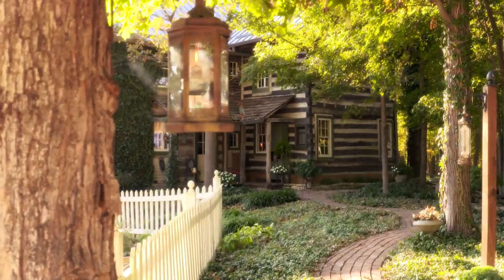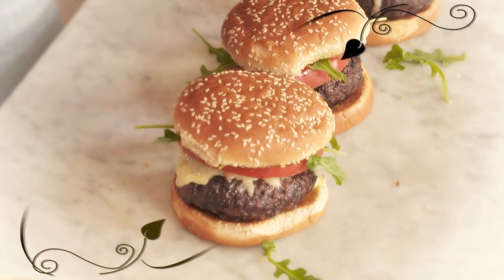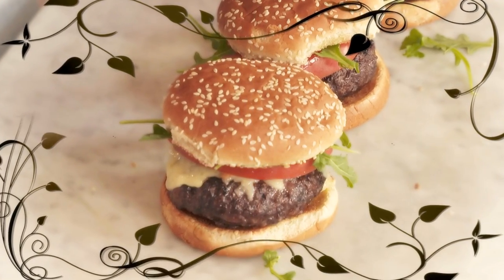Today, I thought we'd grill inside, in the fireplace. I'm going to make you the best burger you have ever had. As you can probably tell by the tree in the kitchen, this is not a set. This is where I live, and this is where I cook. I love to take something like the simple humble burger and take it over the top with just a few ingredients and a few extra steps.